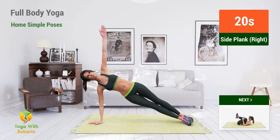Up next, Side Plank Pose. In 5, 4, 3, 2, 1, go!